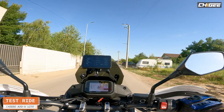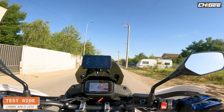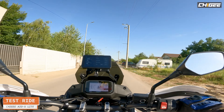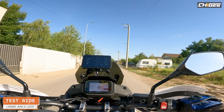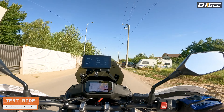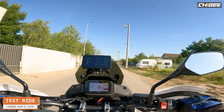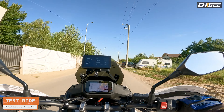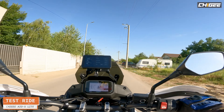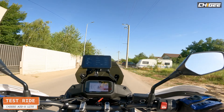Now we have 43 Celsius for the rear and 34 Celsius for the front — this is the actual tire temperature. Of course we slid the rear a little bit on that gravel.